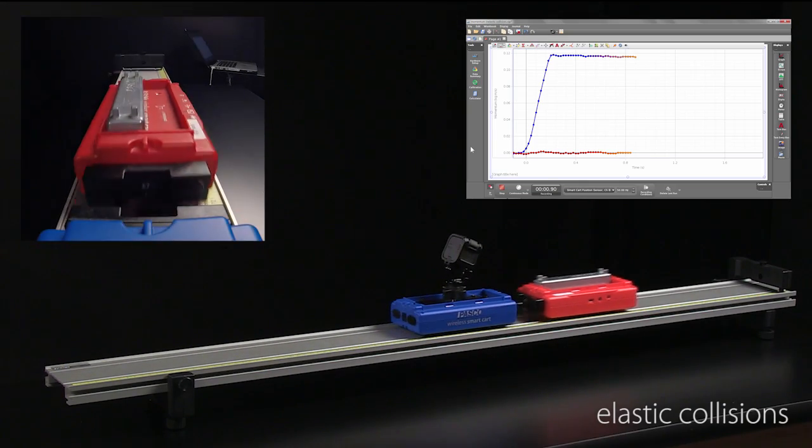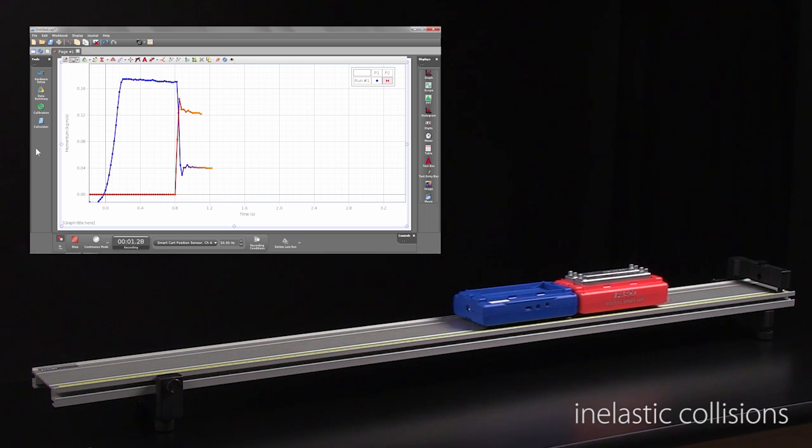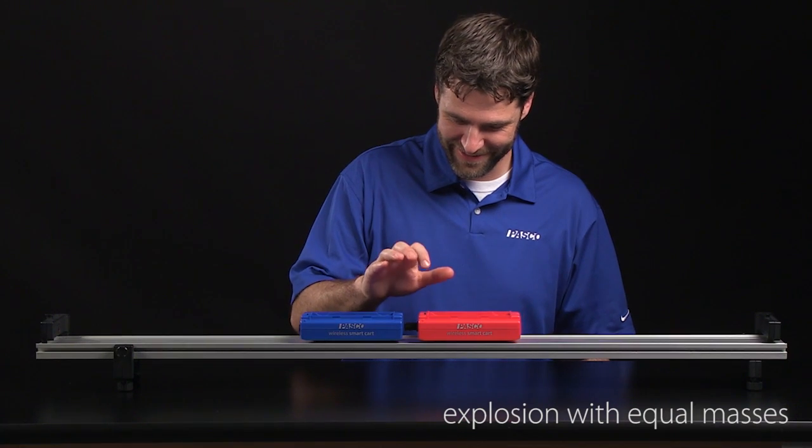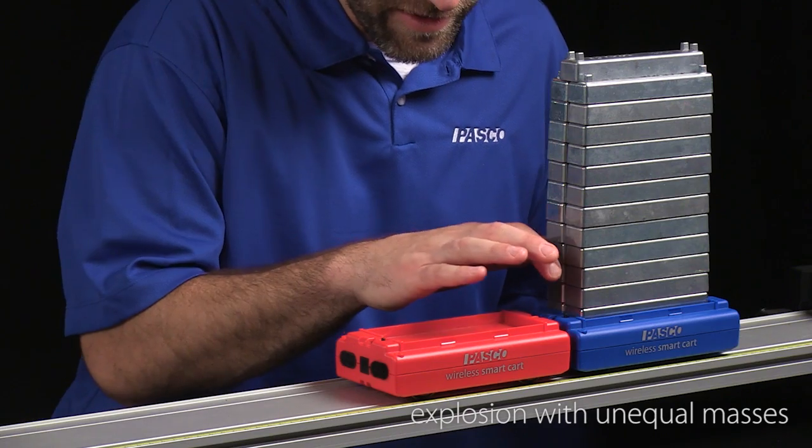Some other great applications include topics in momentum: elastic collisions, inelastic collisions, explosions with equal masses, and explosions with unequal masses.